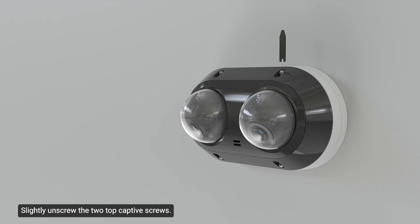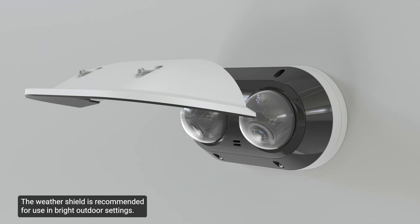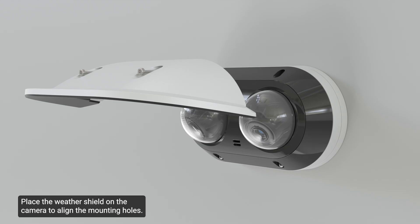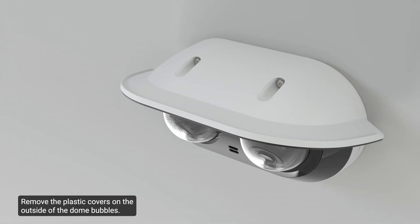Slightly unscrew the two top captive screws. Then, using the optional screw holder, unscrew the captive screws from the camera cover. The WeatherShield is recommended for use in bright outdoor settings. To install the WeatherShield, place it on the camera to align the mounting holes. Next, align the mounting screws to the mounting holes. Then tighten the screws with the star-shaped screwdriver. Remove the plastic covers on the outside of the dome bubbles.